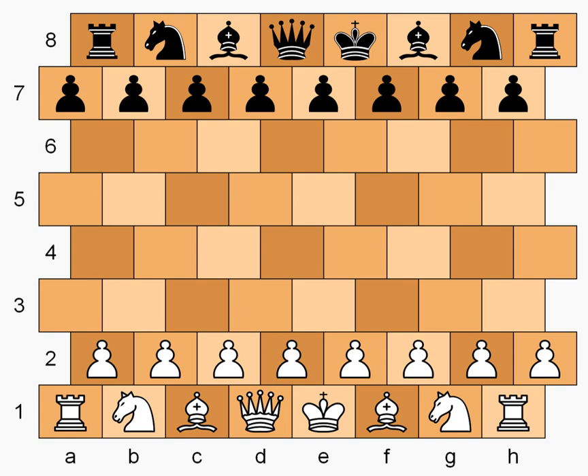A rook moves along the rank and cants. A bishop moves on diagonals to the sides, or one step as a rook. The queen moves as a rook and bishop — ten directions in total. The king moves one step as a queen.